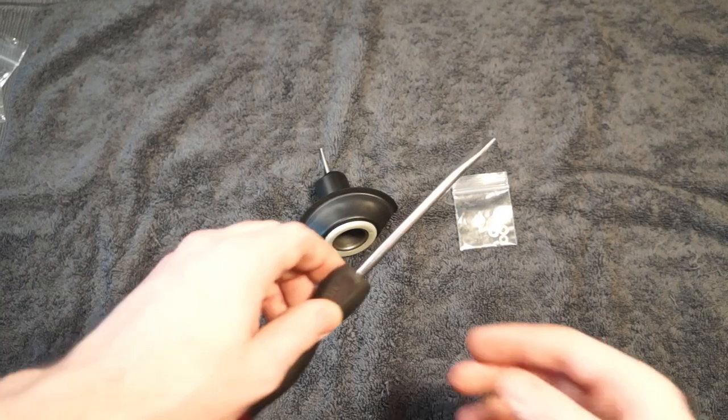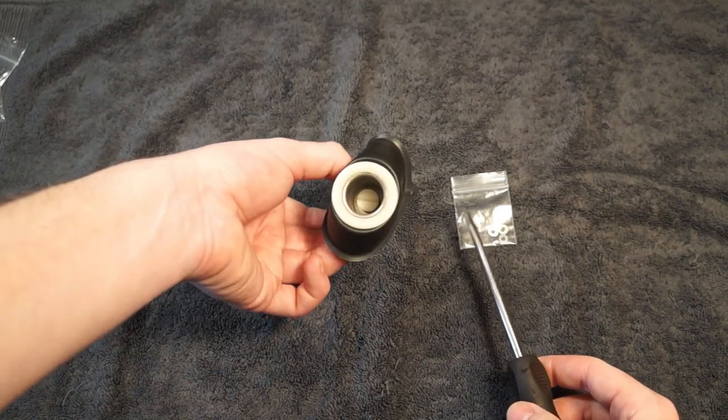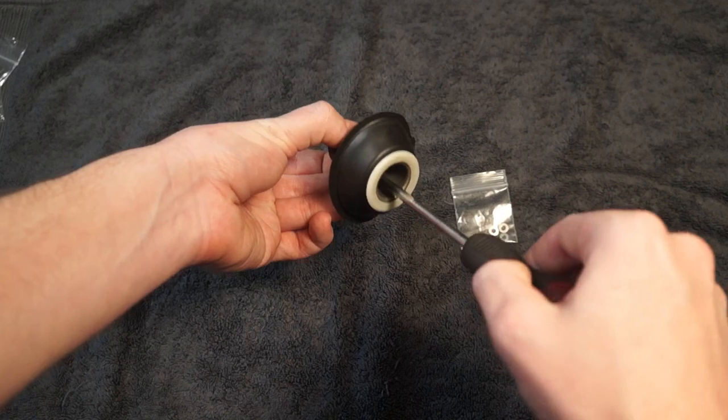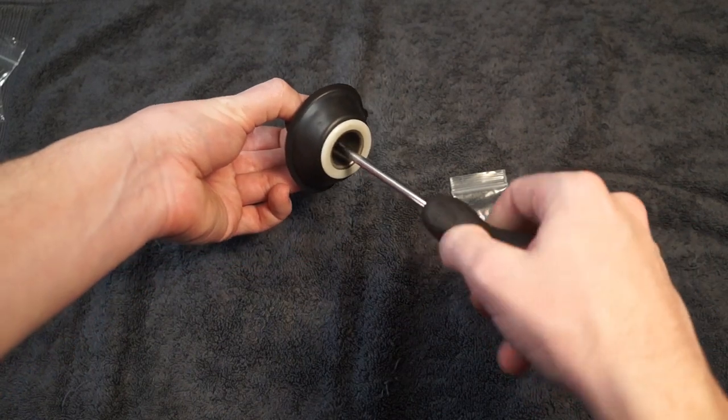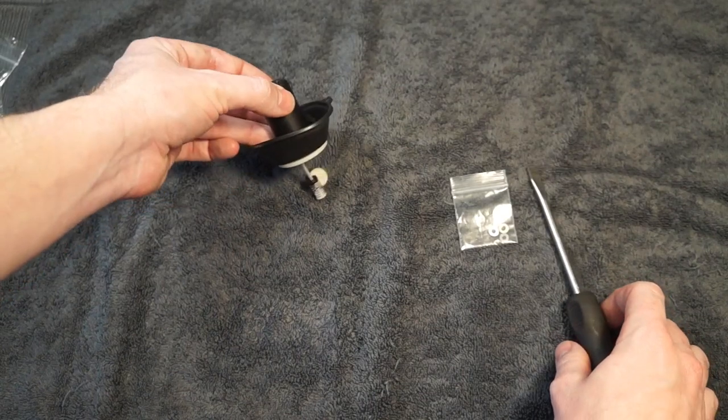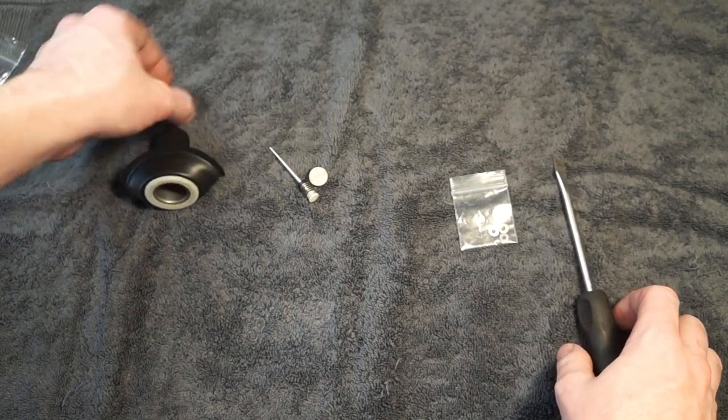Now we need to shim our needle. It's just going to need a flat head screwdriver. Looking down into our slide, there's a little screw in there. So just unscrew that. It's a plastic screw so it shouldn't be very tight. And just tilt everything down — everything should drop out. I'll show you how this all goes in.